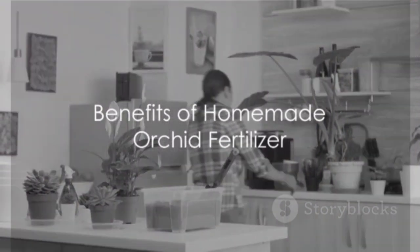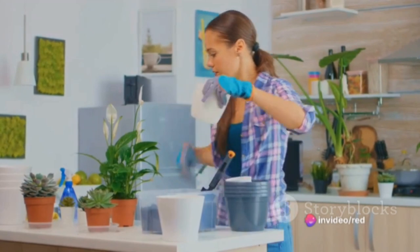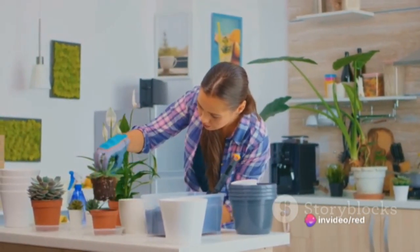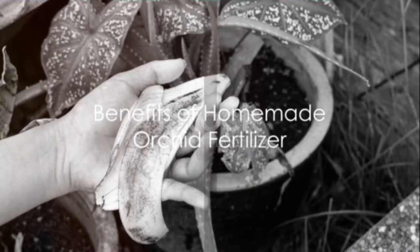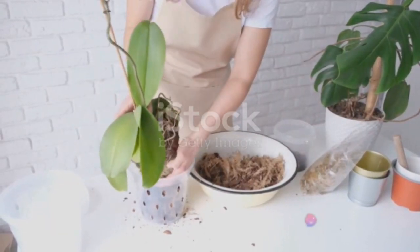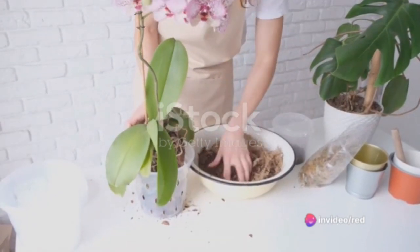To recap, the process of making homemade orchid fertilizer involves gathering your ingredients, preparing the banana peels and eggshells, mixing everything together, letting it sit, and finally applying the fertilizer to your plants. The benefits of this method are numerous — not only is homemade fertilizer cost-effective and eco-friendly, but it also allows for a more personalized approach to orchid care.